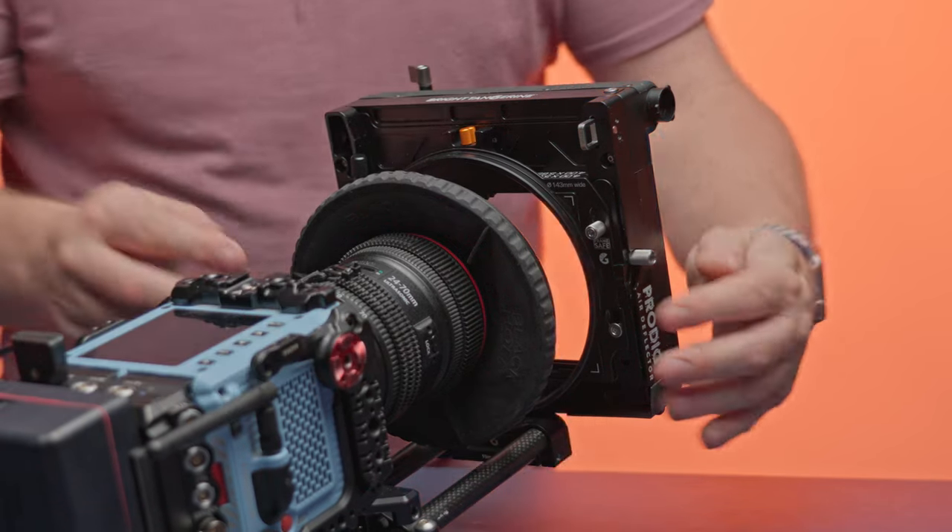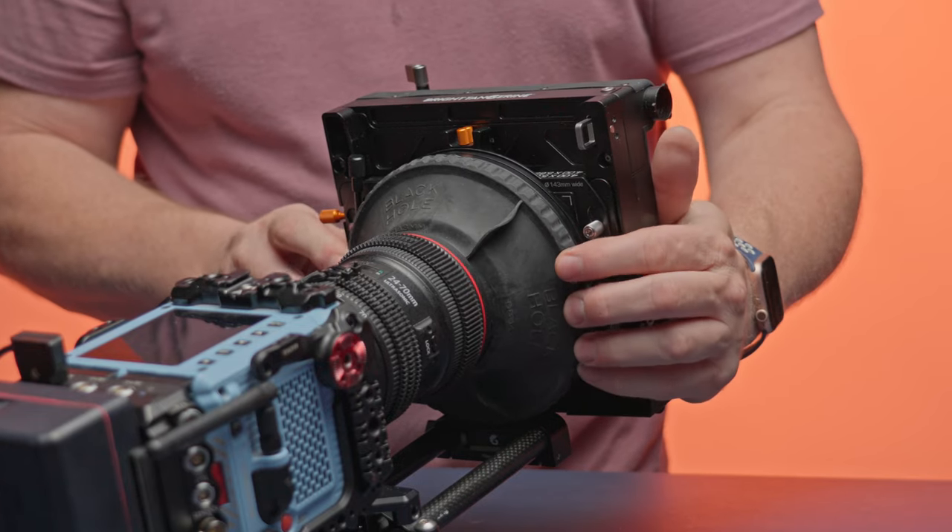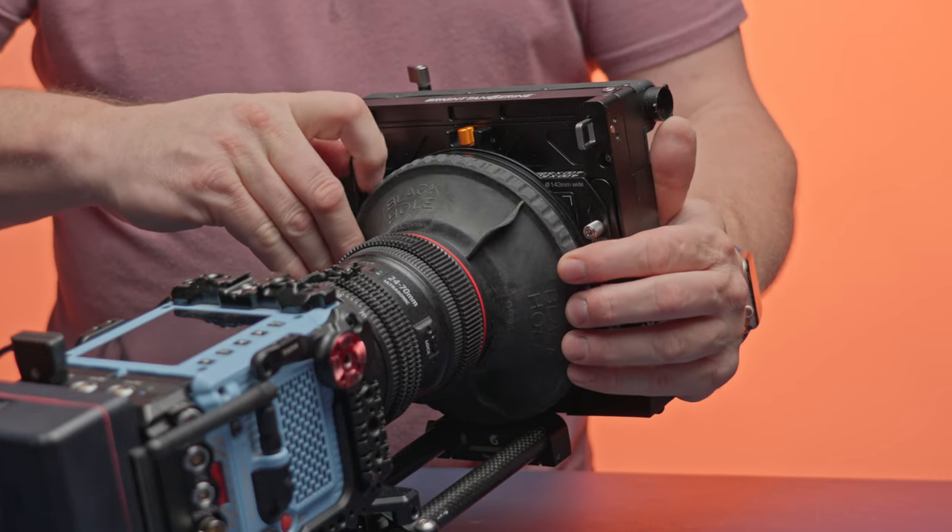The front glass is hydrophobic coated and impact resistant, so it can stand up to the abuse. The hydrophobic coating makes it very difficult for water to stick to it. You mount it just like any other rod-mounted matte box. Instead of rings, though, you're going to want to use the Black Hole Donut, which will help seal against your lens and the plastic covering for the rest of your rig.